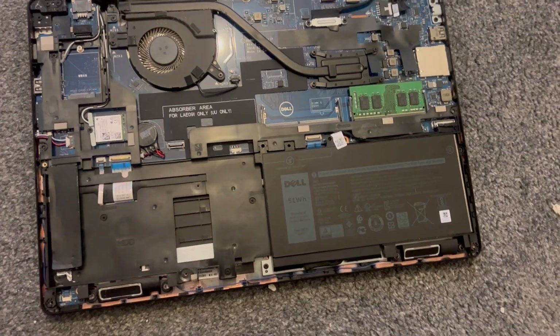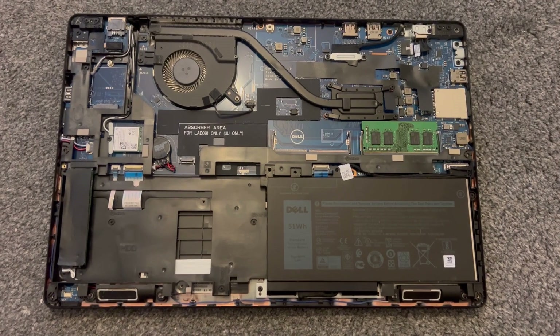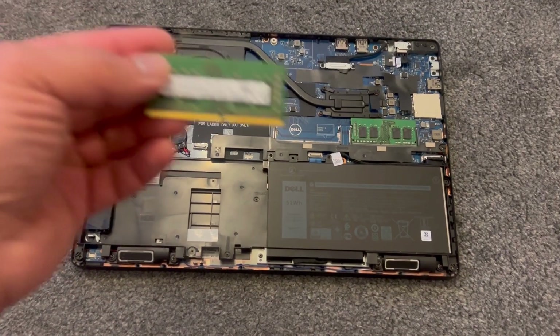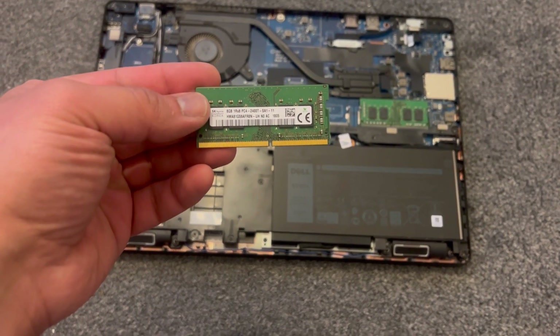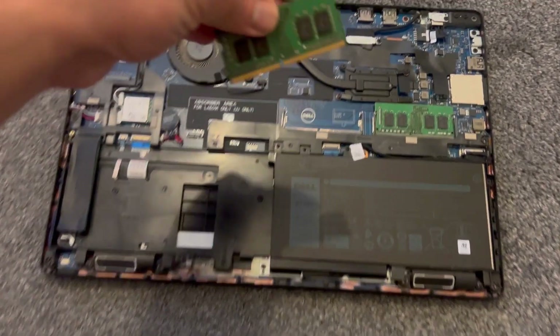This is how the motherboard looks. The RAM can be upgraded to 32 GB. This is the extra RAM I'm going to put in — 8 GB DDR4. It goes down this way.